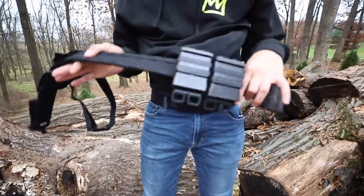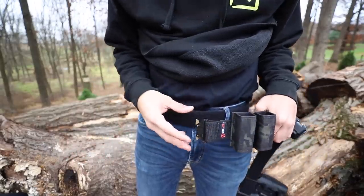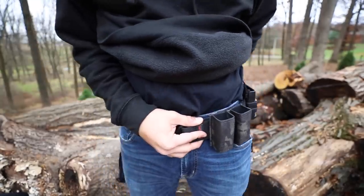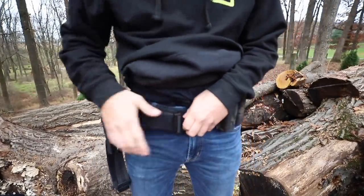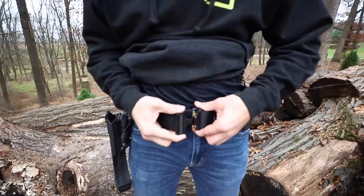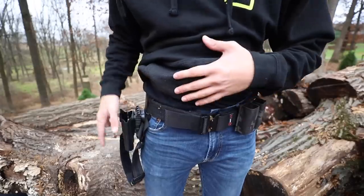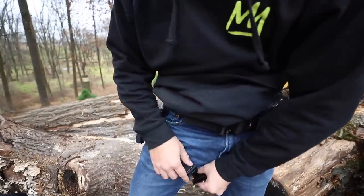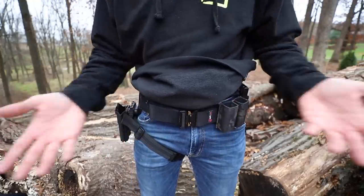Now I'm going to take the outer belt with all of my accessories on here. I personally like to start with the left side right up here in the front. I'll simply place this velcro on velcro and slowly wrap it around my body, making sure everything is nice, tight, snug, and secure, and then buckle it in the front with this nice big cobra buckle. With my holster I'm also running a leg strap, so I'll put that around my leg, and now everything is all secure and I'm ready to go.